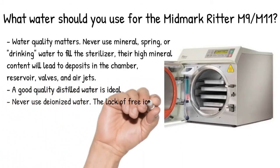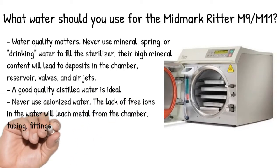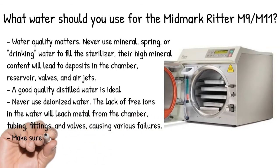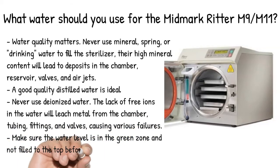Never use deionized water. The lack of free ions in the water will leach metal from the chamber, tubing, fittings, and valves, causing various failures. Make sure the water level is in the green zone and not filled to the top before running a cycle.